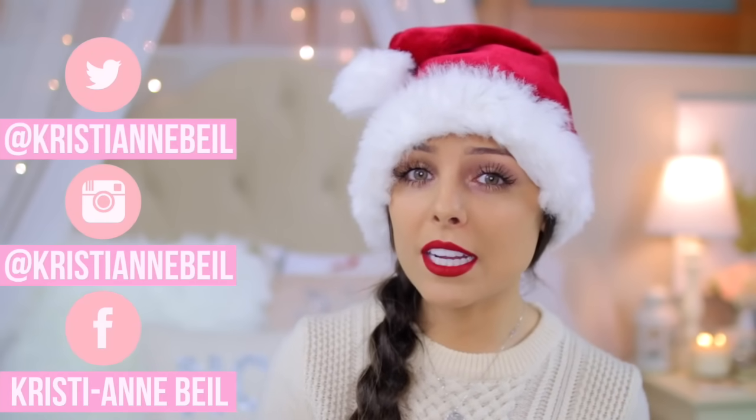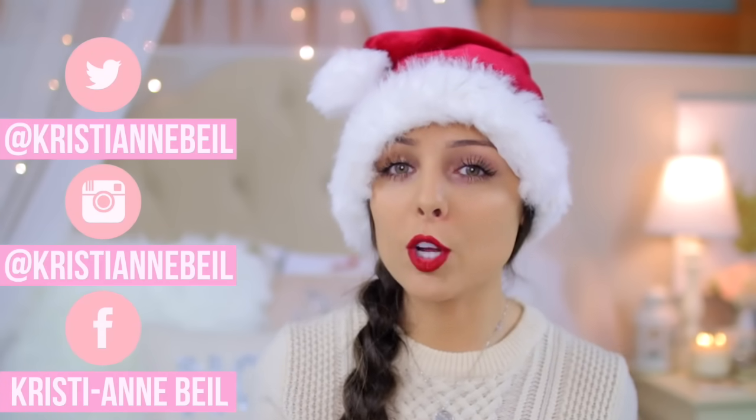Hey guys, so today's video is a DIY holiday gifts idea video and these are all really great for last minute gift ideas as well. They're super easy to make, really inexpensive, and they're things that you can dress up to make them seem a little bit less like a DIY. I'll show you guys how I would package some of these things to give to someone if you wanted to make them seem more like a full gift.